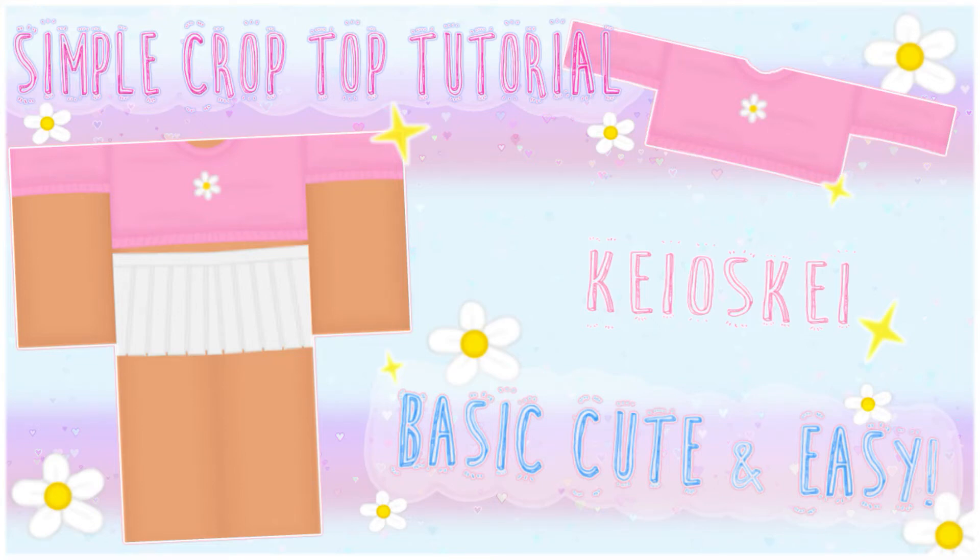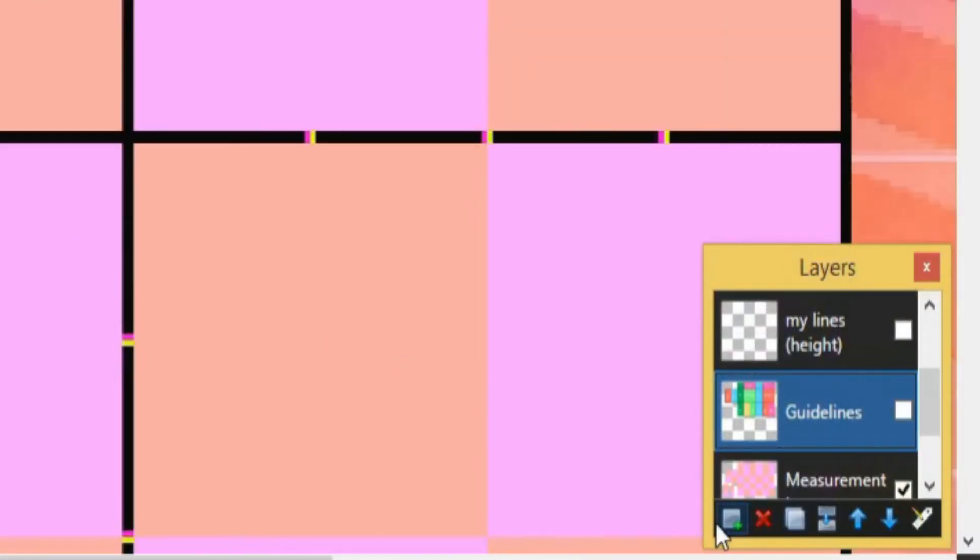Today I'll be showing you guys how to make this crop top right here, and I'll be showing you what tools I use. First I make a new layer.